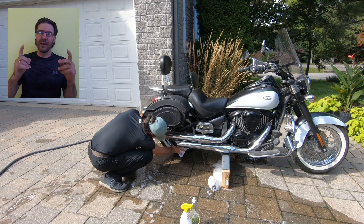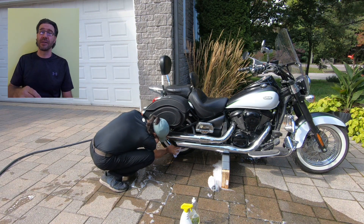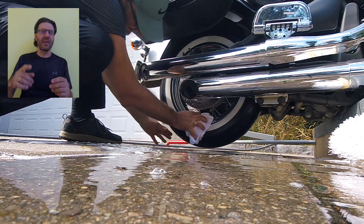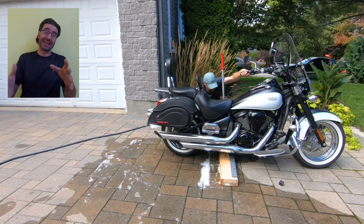Let me know what you'd like my next video to be about — it would be great if you put it in the comments below. Do the same cleaning process with the other tire. In order to unload another tire, just move the jack a little bit forward.